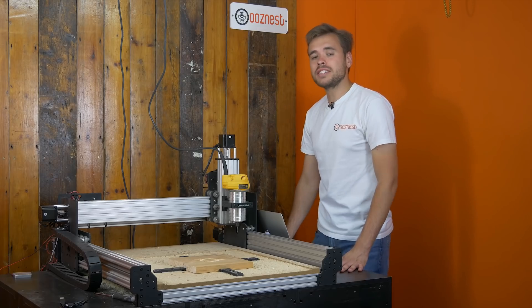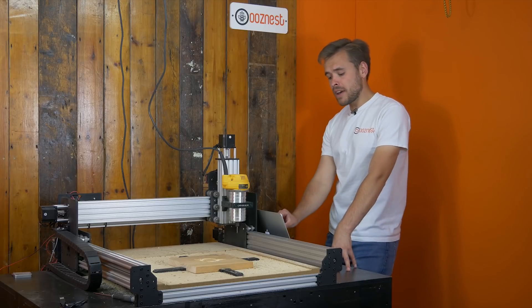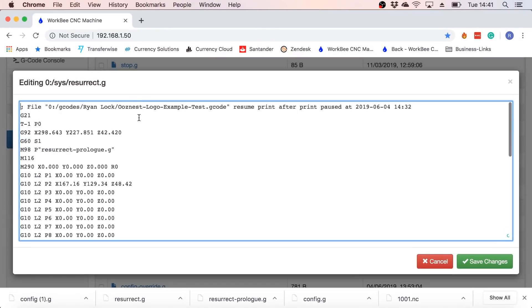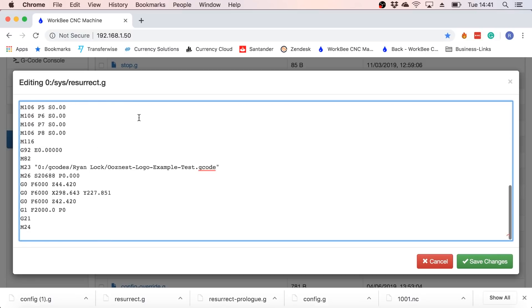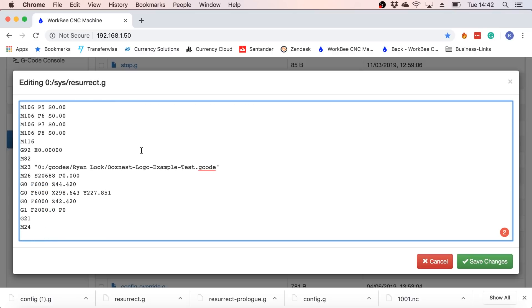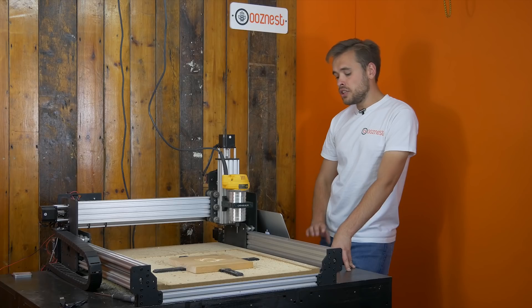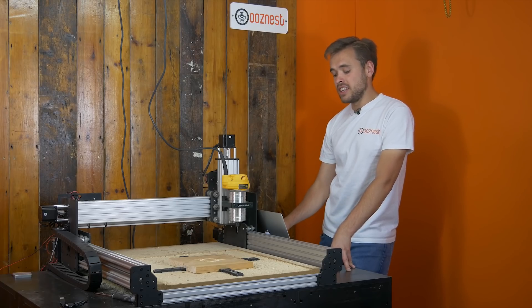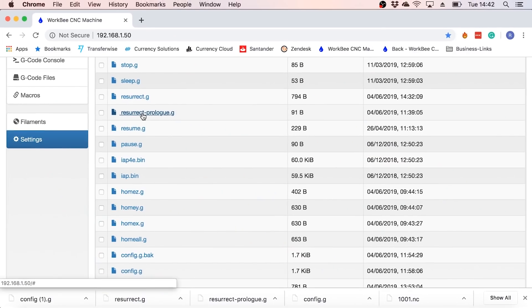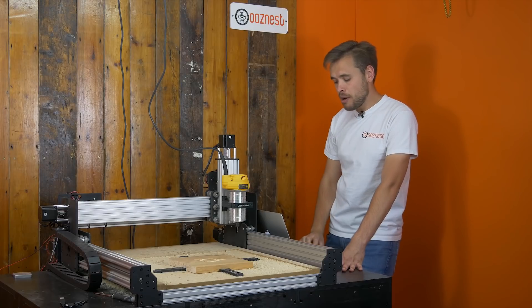The next thing to be aware of is a file named resurrect. This file is auto-generated when the machine loses power. These are the commands that will be run when you resume your job, and they're saved on the SD card for when you come back. You do not need to edit anything in this file as it is all automatically generated by the Duet. Before that file is run, there's another file called resurrect prologue.